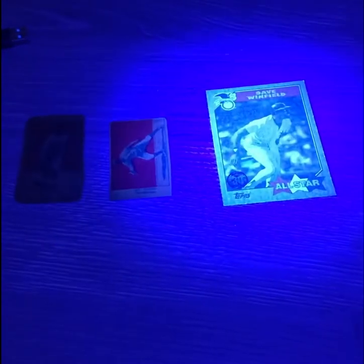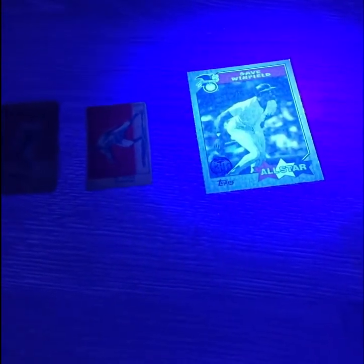So I think the next step will be a black light test to see if these cards are going to fluoresce under the light.